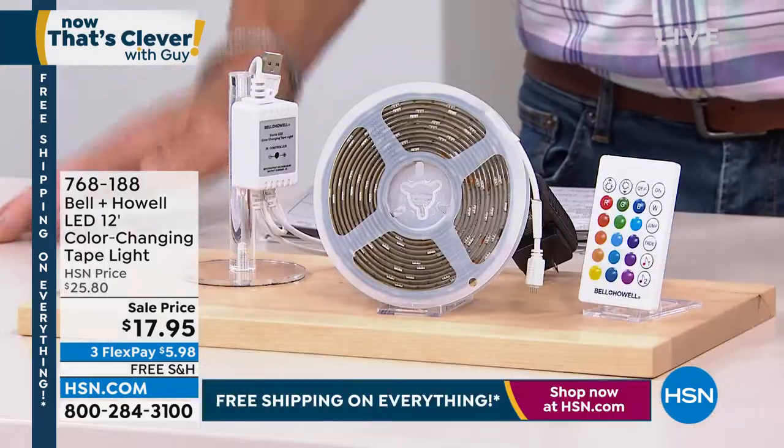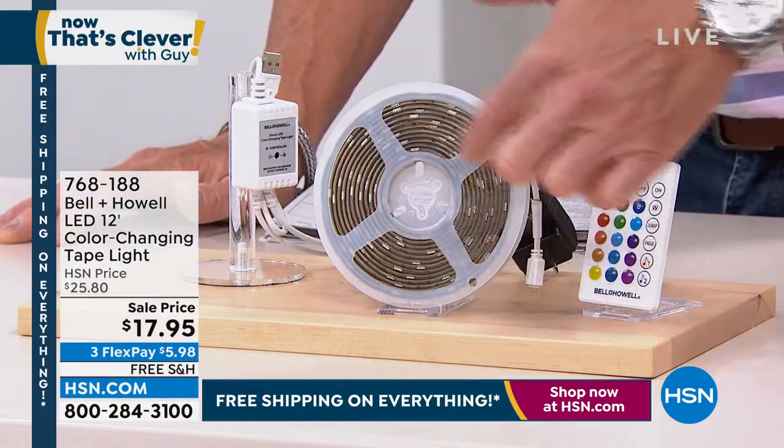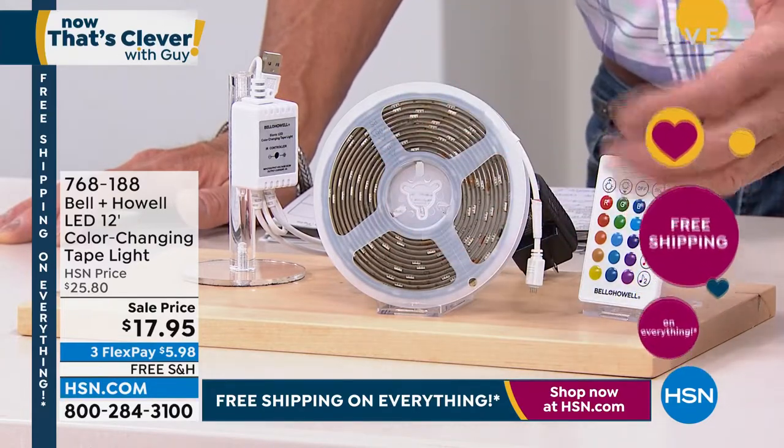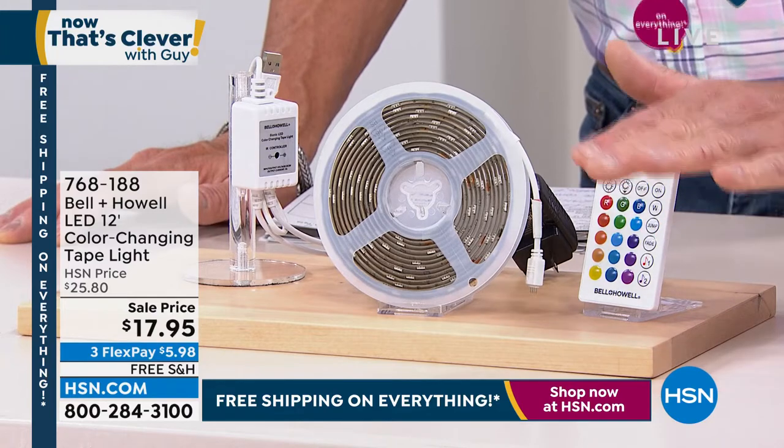This is how it arrives to you. I love how it's done in a roll like that — it looks like an old super eight movie reel. So it's all there — pull out what you need, you can use all of it. You've got your remote control and you'll see all the color combinations that you can do there, which is brilliant.